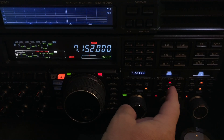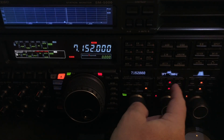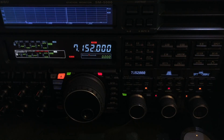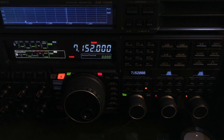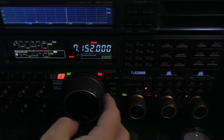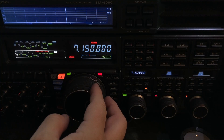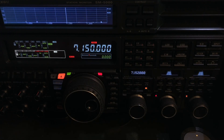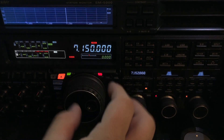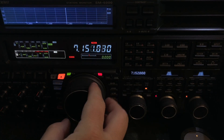I want to show you what's even worse — I'm going to turn off the shift and width. Let me show you where that is. We're at 7150, and there's usually a bunch of Americans on this frequency at night but they've sort of given up. Let me move back up.